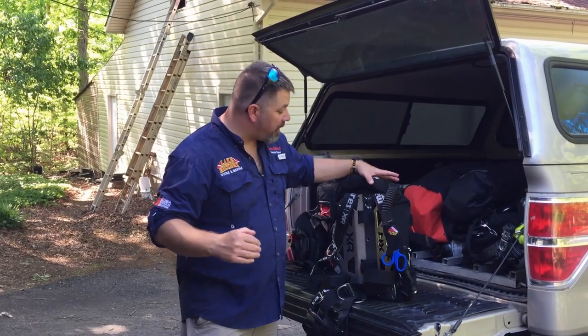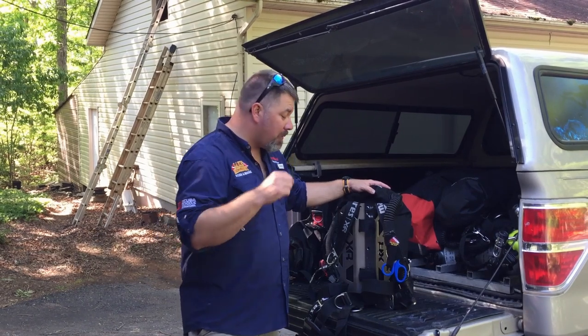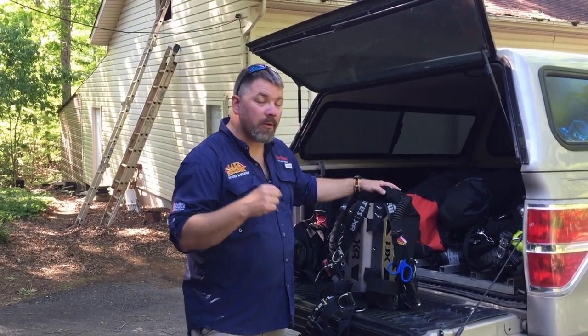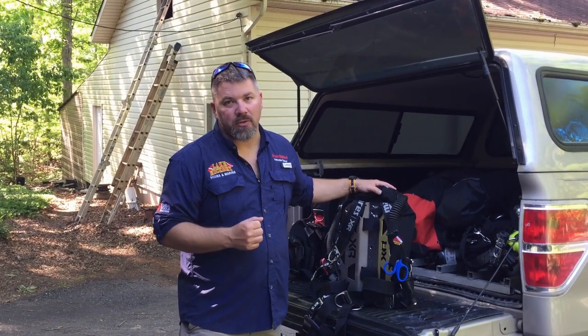It's Ryan again from Lake Hickory Scuba Marina, and in today's video we're going to be going over how you can clean out the internal part of your BCD. I'm going to be showing you several different ways to do that, whether it's through the inflator valve, whether it's through one of your OPV valves, and I'm going to show you a couple of tools that may assist you as well.